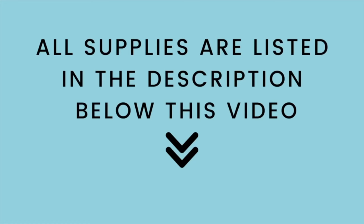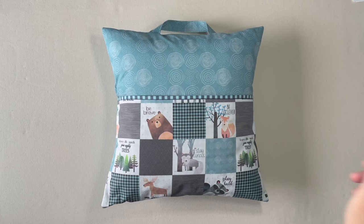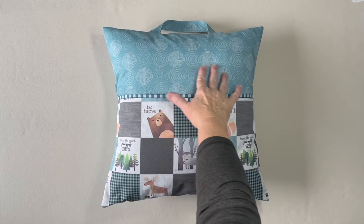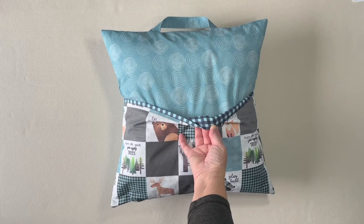All the supplies are listed in the description below this video. You'll need your fabric. I'm using three fabrics. I used my first fabric for the front and the back sides of the pillow. The second fabric is on the front of the pocket, and then I used a third fabric to line the pocket, which also creates the banding at the top of the pocket.